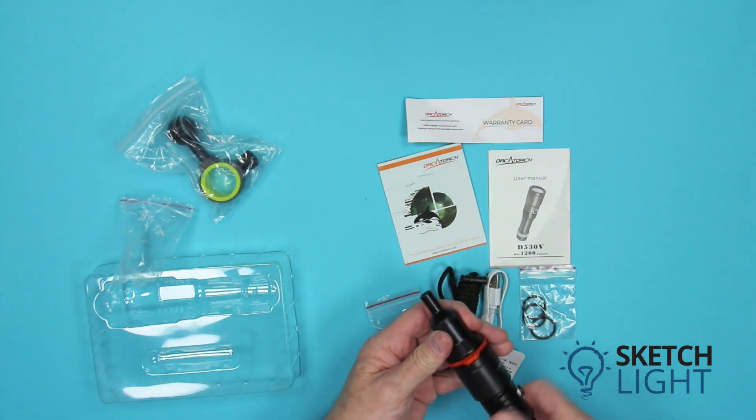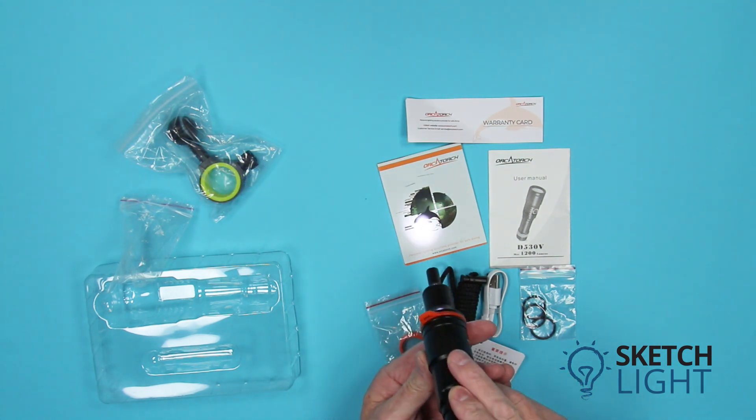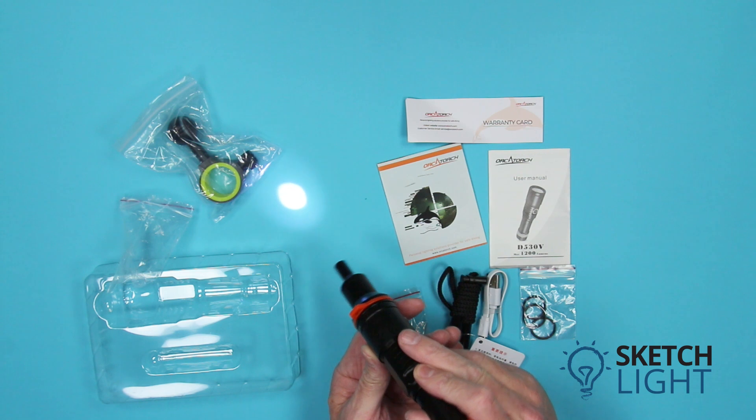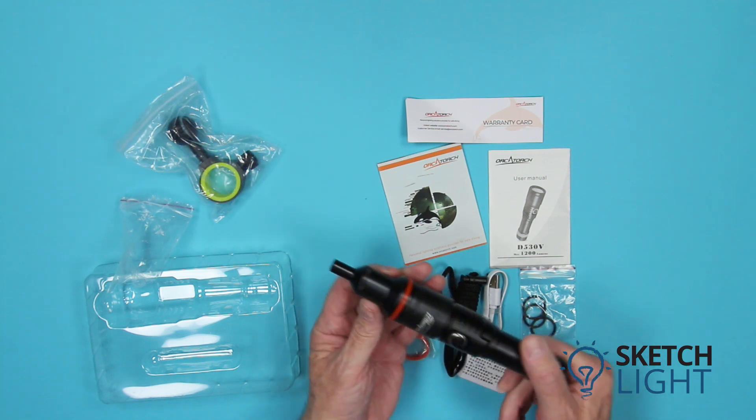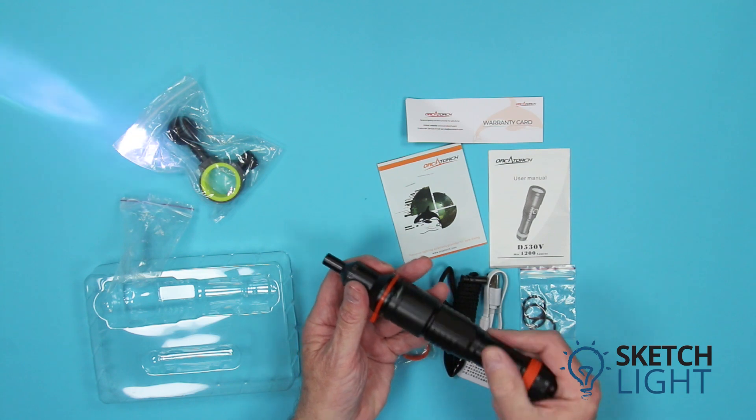If you have purchased the kit with the snoot adapter, it screws onto the front of the video light, converting the 120-degree beam angle down to a pin spot. Unscrewing the snoot adapter shows how broad the video light beam is.